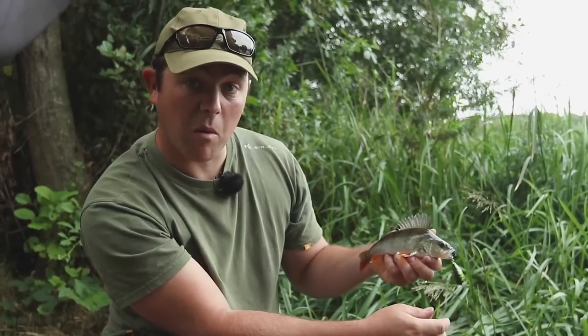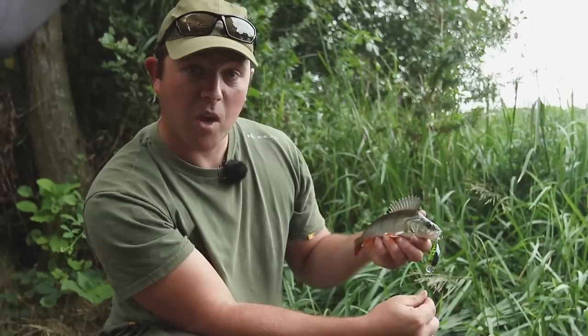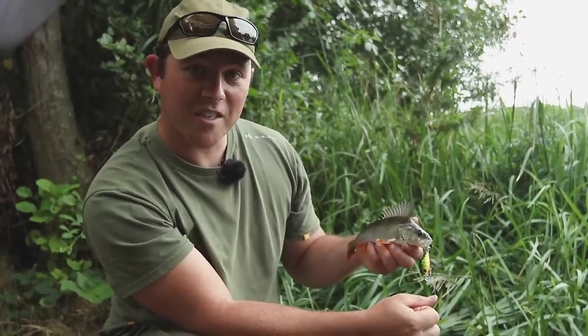Quite a nice stamper fish — not monsters but good sport. I'm off home now. Hope you've enjoyed it. Come and see us again soon.